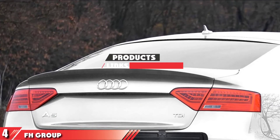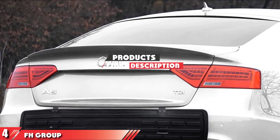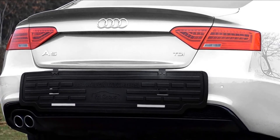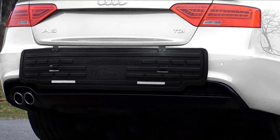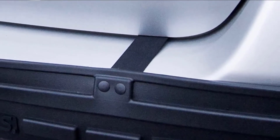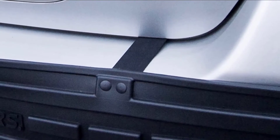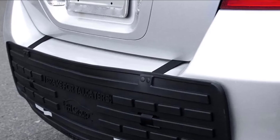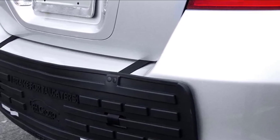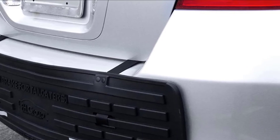Next at number 4 we have FH Group Bumper Butler. The Bumper Butler from FH Group is a rear bumper guard that isn't as bulky as the other rear bumper guards we've covered on the list. It measures 43 inches wide and 11 inches tall, comparable to other products. It's designed to be a universal fit product, but just make sure that at 43 inches wide it provides enough coverage for your car's rear bumper. It's easy to install with adjustable straps and hooks to the inside of your trunk. The product is manufactured from a patented, durable, and long-lasting rubber. It also includes safety reflectors for increased visibility for vehicles parking behind you.